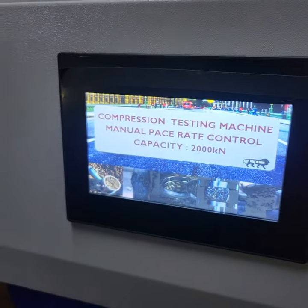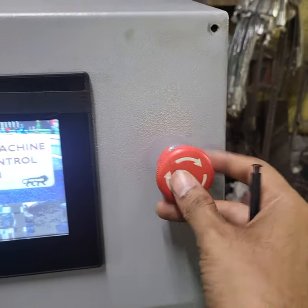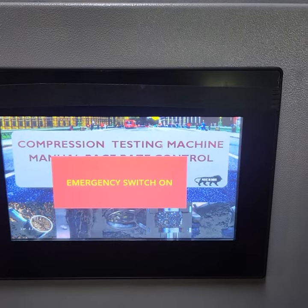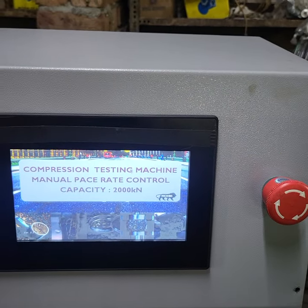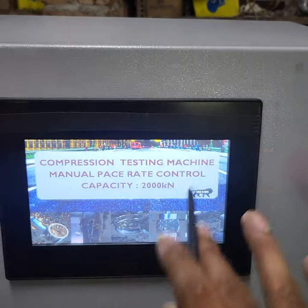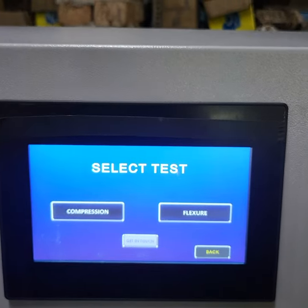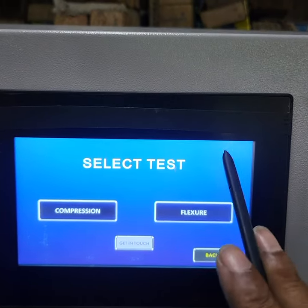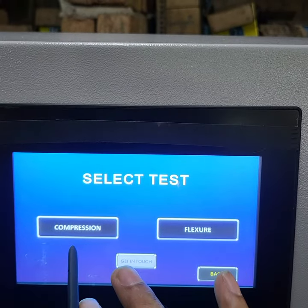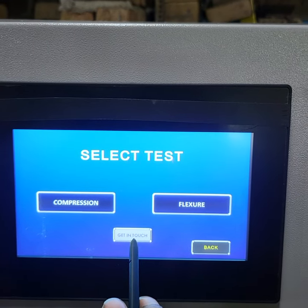The on/off will start our touch screen. This is an emergency switch — if we press it, you will see that the screen is on and it will release. Now we will show you what the machine is. Normally I will show you two tests: one compression and one flexure. If you check the cube, you will go to compression; if you check the beam, you will go to flexure. This is an option we have given you.